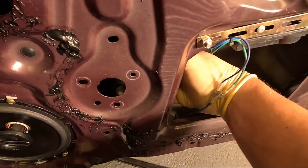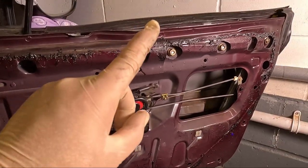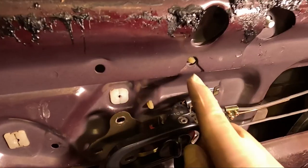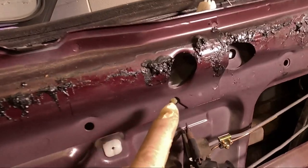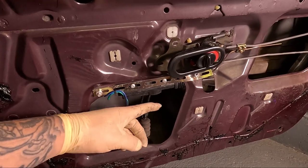With that pillar out of the way the mechanism is now free to move in the door. The mechanism that runs up and down the door is held in with two nuts up here and two bolts there — all four should be 14mm. Using a pair of needle nose pliers, there are some little plastic fittings here — you just need to squeeze them together and push them through the door. These are what hold the cable in place inside the door. With the regulator all loose you should be able to grab it and wiggle it out of the hole.